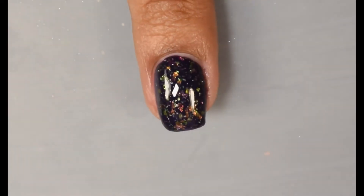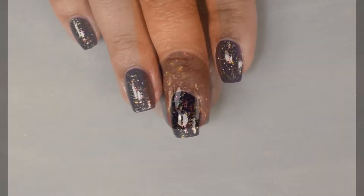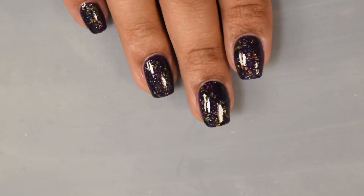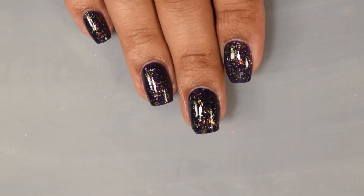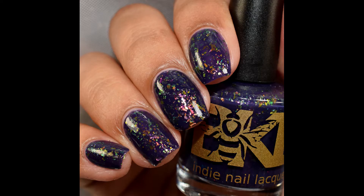Unfortunately I think my camera is just freaking out on the flakes in this box. I had no problems with the flakes picking up on the brush or laying down flat on the nail. I personally would recommend a glossy top coat to really have those flakes pop and you're going to get a very very pearlescent, opal-like appearance given the shift of the flakes.